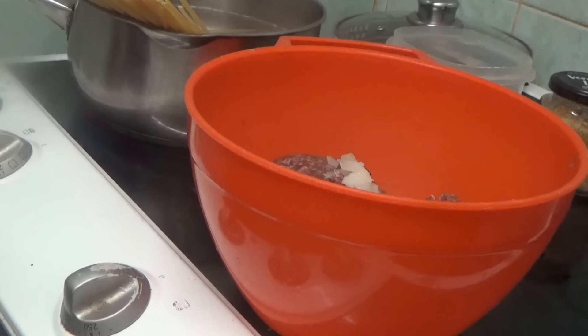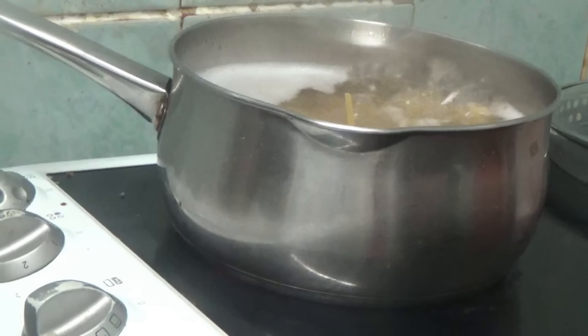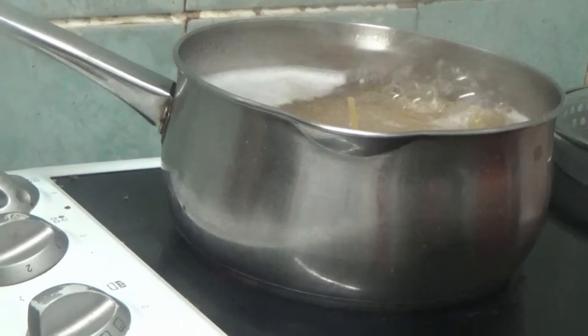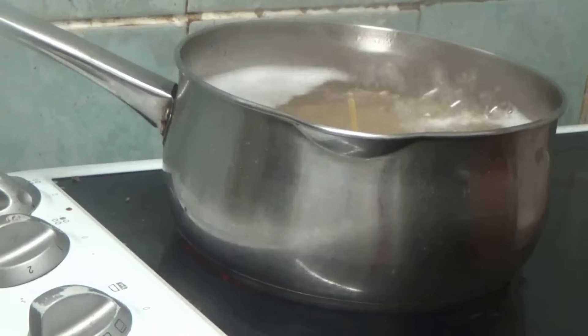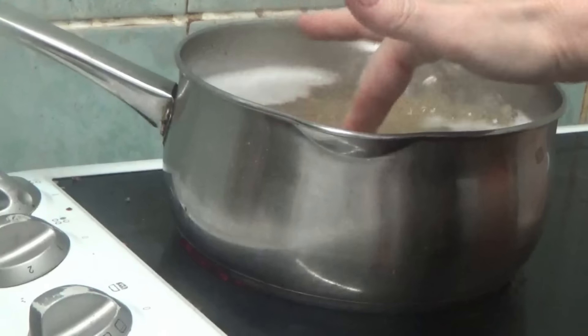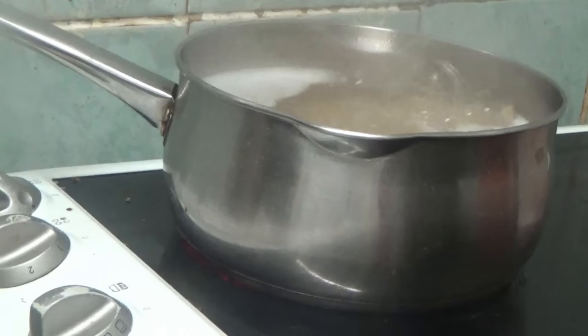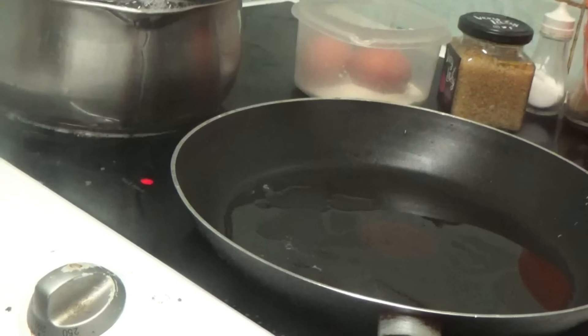You probably can't see very well but the spaghetti has now started boiling. There's a little bit sticking up — just push them down, put the lid on, and that's that doing.